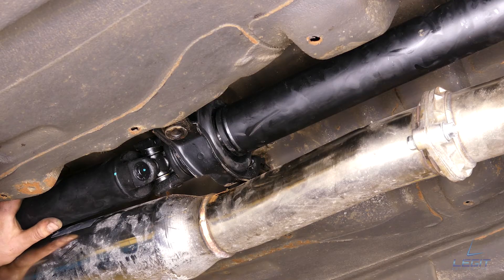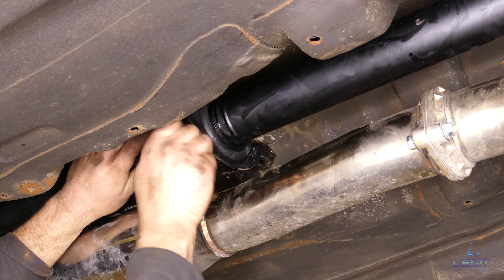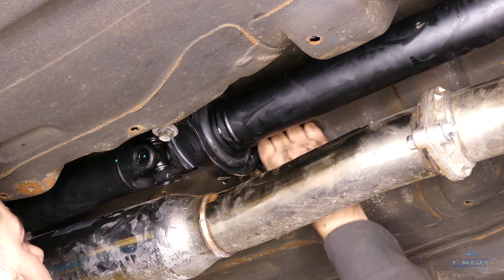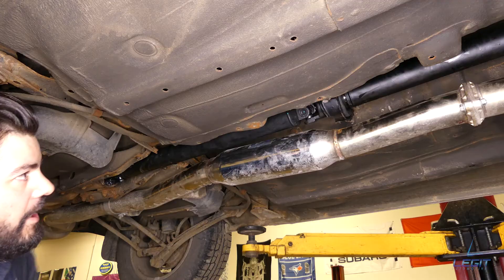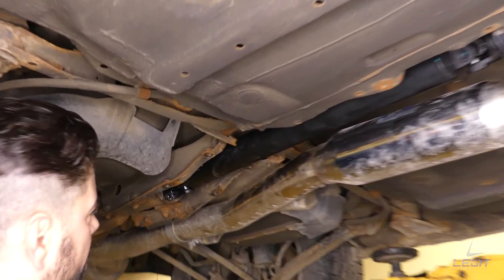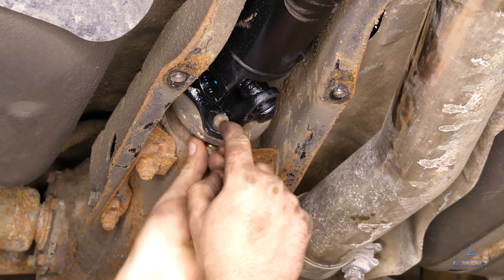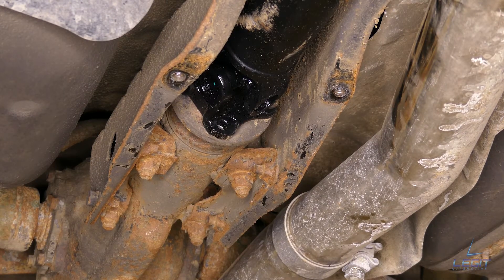Once it's slid into the transmission, let's put the bolts back into the bracket. Then the one at the back. Once the two bolts are back in the bracket, we're gonna get to the U-joint and put the four bolts back in. Make sure the holes are lined up with the flange. Slide in the bolts and nut and spacer at the back. Hand tight, spin the driveshaft, put the rest of them in.